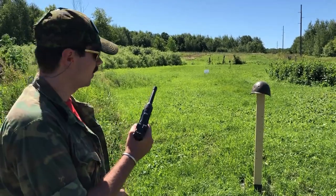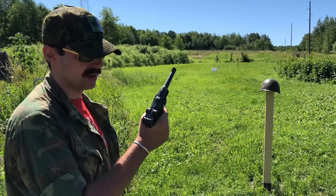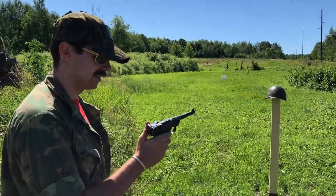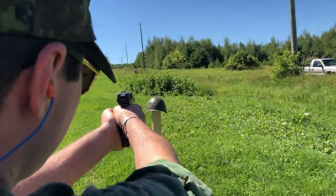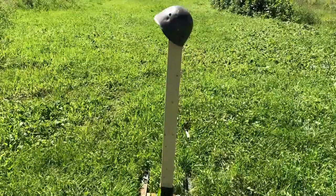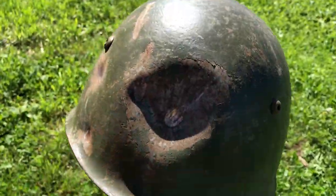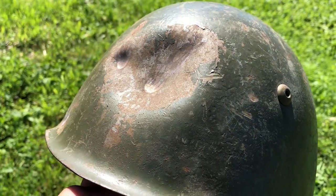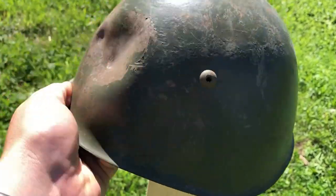It passed the 9 by 18 Makarov. Now we're going to shoot the 9 by 19 Luger out of a Luger at it. Sorry about the wind, guys — it's pretty windy out here today. That was about as direct as you can get, and it just did a nice dent. It glanced up. Still performing well.